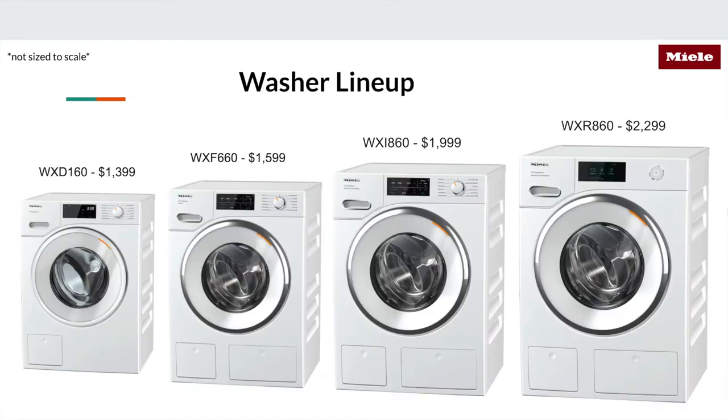This is the washer lineup — there are four in the residential line. Just a note: these are not sized to scale. On the left we have the entry-level model, then two middle units, and on the far right we have the WXR 860. If you look at the control panels on the top of these units, the far right flagship model uses the M-Touch display. You can also see the door has a little more of a white-gray scale on the entry-level one — there are some aesthetic differences, but let's get into the nuts and bolts.